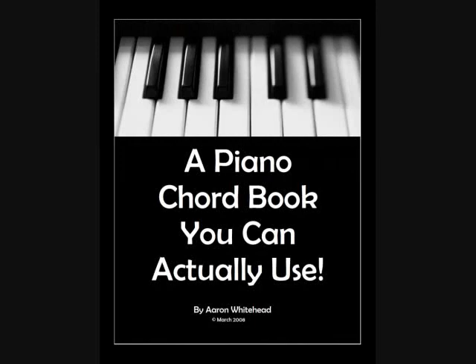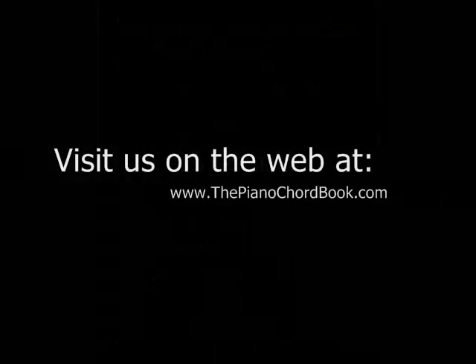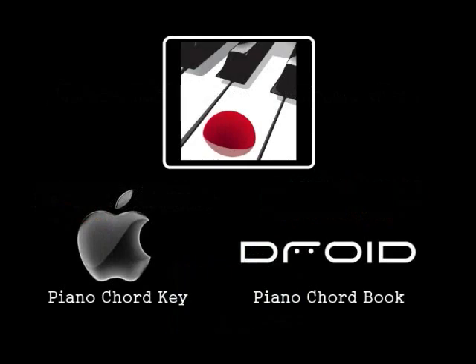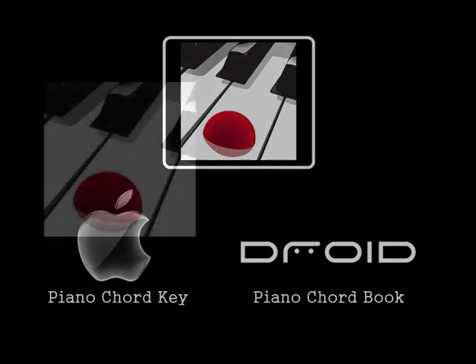We hope you've enjoyed this Jingle Bells series. Please take a moment to check out our book on our website, thepianochordbook.com, which is also available from these online retailers. We also have an app out, which is available on iTunes and Google Play. Please take a moment to subscribe so you get notifications each time we upload a new video.